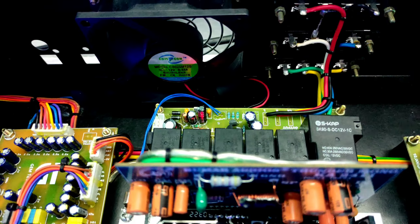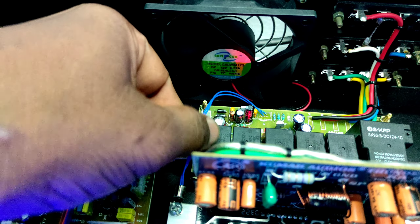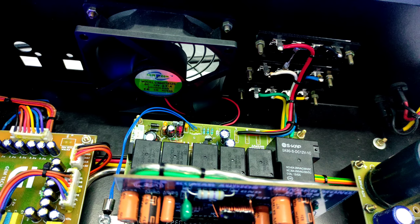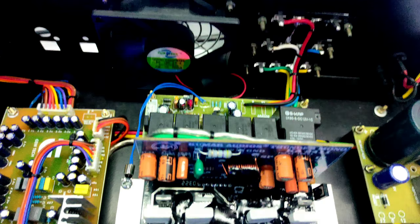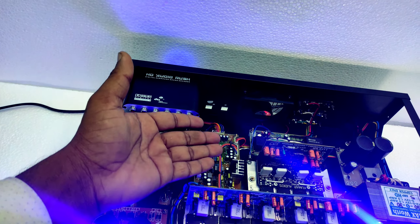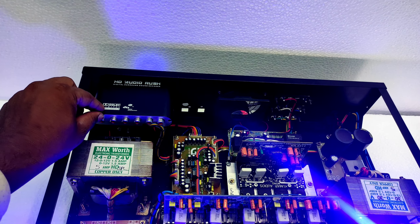This is a speaker protection board. This is a thermal sensor with auto cut-off and DC protection. If you add heat, it will turn off. Once the heat is down, it will be easy to use. DC protection is very easy. This is a DAC — an optical to analog converter.